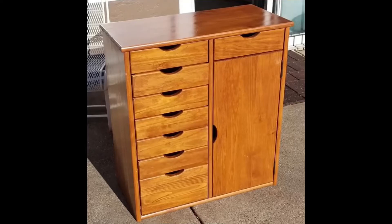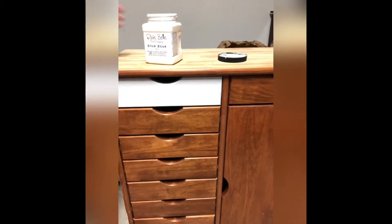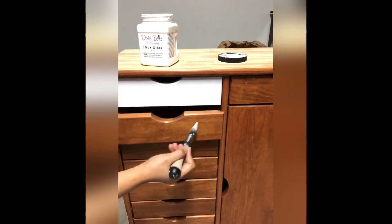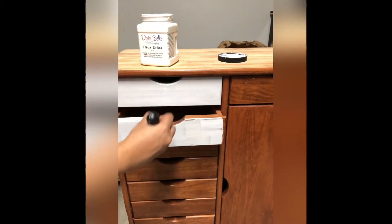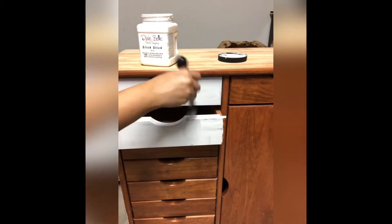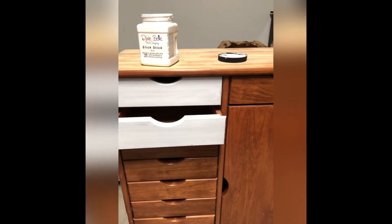Here is the before of the shiny looking cabinet, and therefore I chose Dixie Belle Slick Stick, which is a primer for adhesion for glossy and shiny surfaces. It is a water-based primer so you can wash your brushes after use. I applied two coats of Dixie Belle Slick Stick on this cabinet without sanding it, leaving each coat to dry for six to eight hours before applying the next coat.